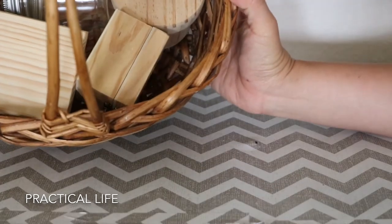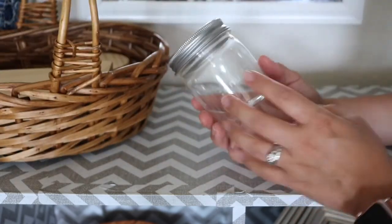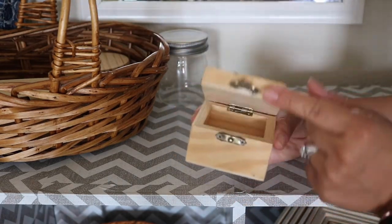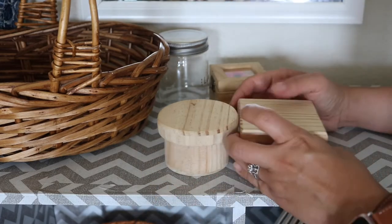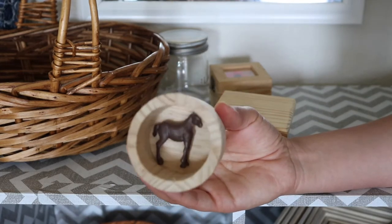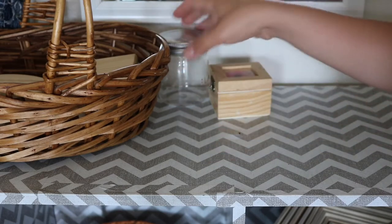Here we have an open and close basket with different containers that require different motions or techniques to open and close the lid. Some of these do have little farm animals inside, which are just for a little added surprise or fun when she opens the container. She likes finding little surprises in there. Right now we only have two — a cow and a horse. I've also had bigger rock gems in here for her, and she likes those as well.